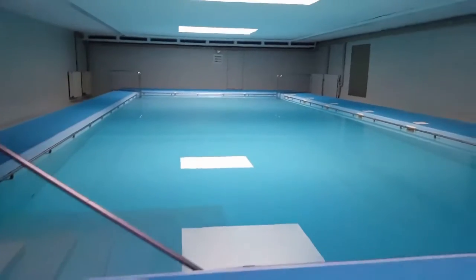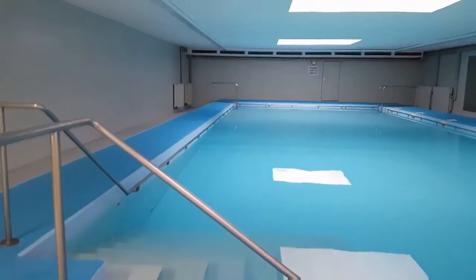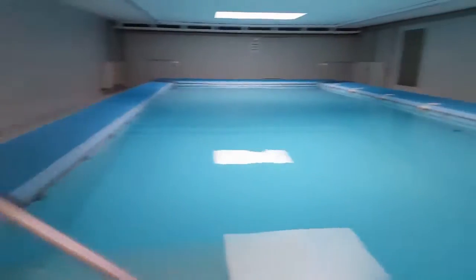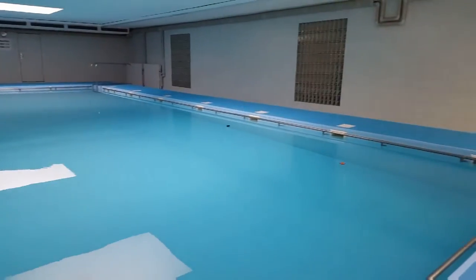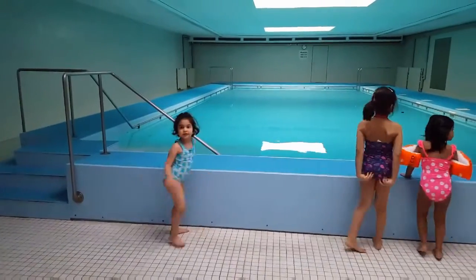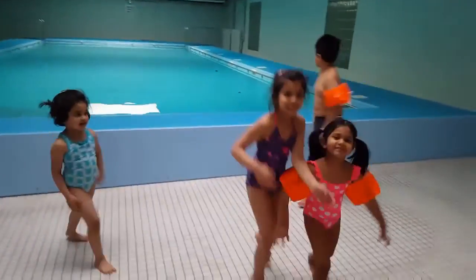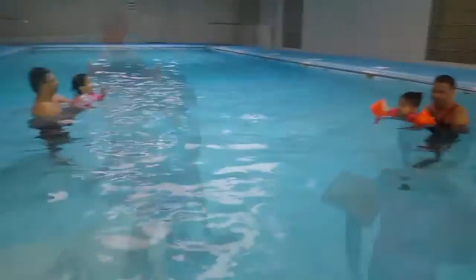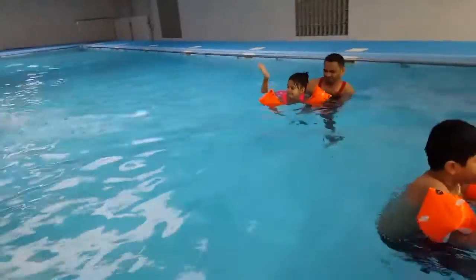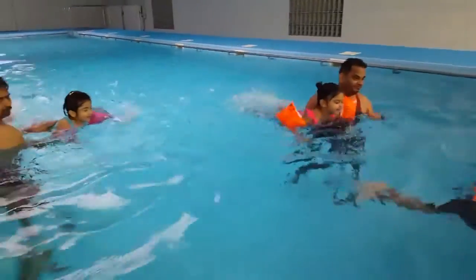The swimming pool is staying here. This is the Indian family at the swimming pool. Once the pool is ready, let's swim. I hope you all enjoyed this video.